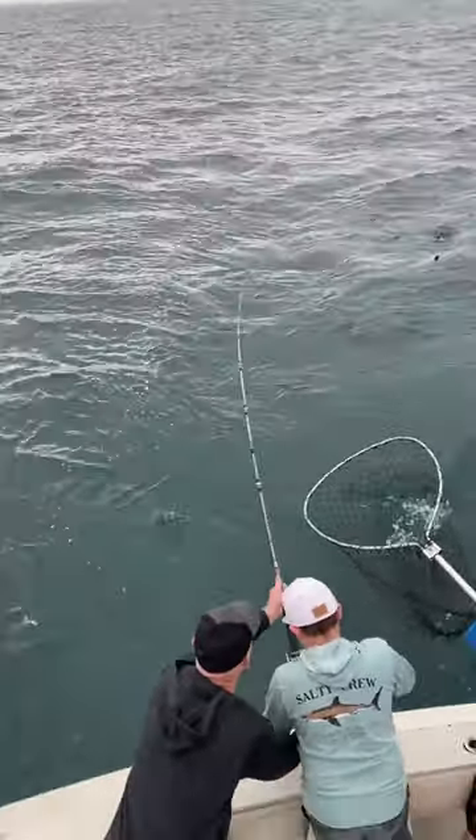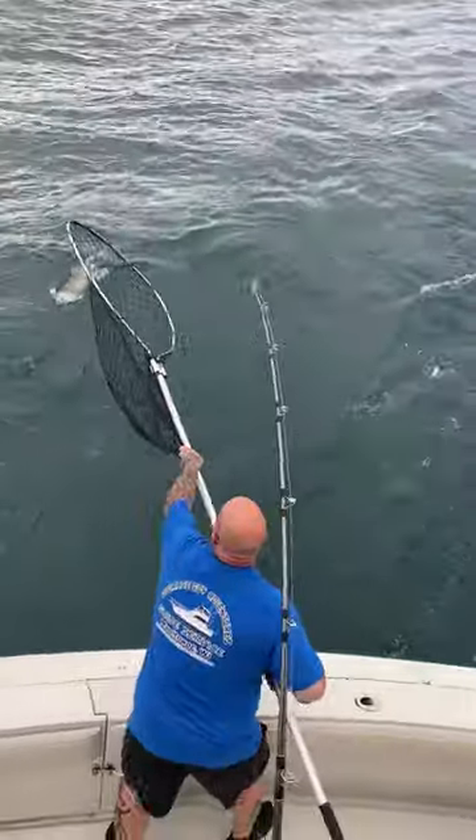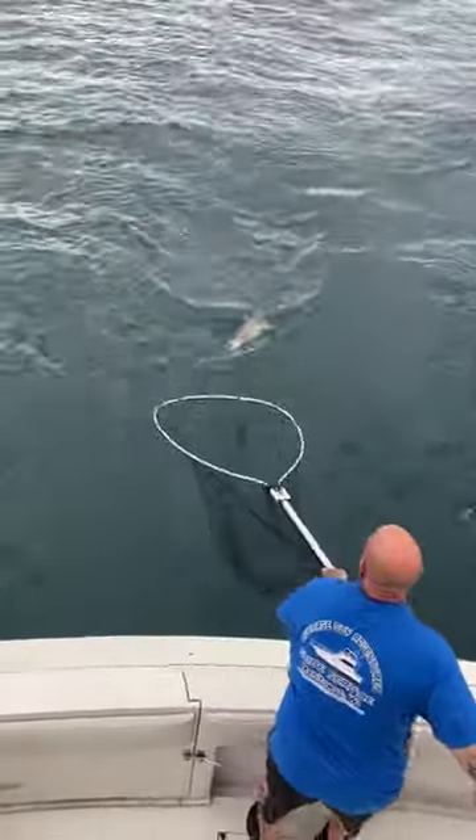He's out of the rod holder now, and we're gonna have to guide him around. Mark, get him back in the middle for us. Don't lift yet, just reel, reel.